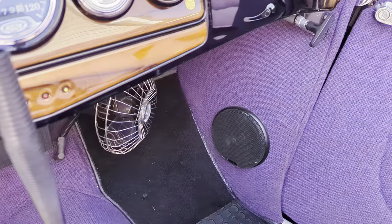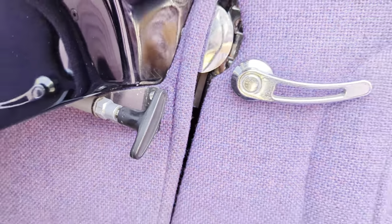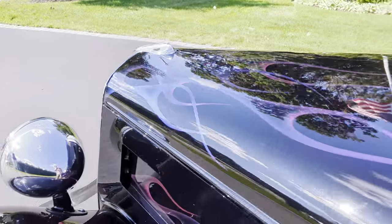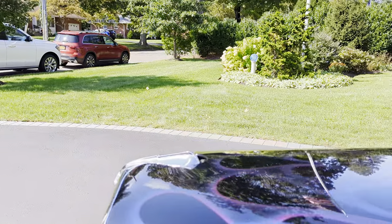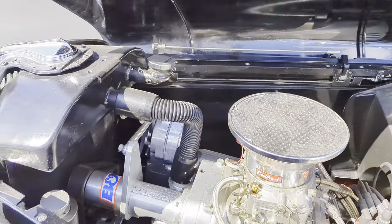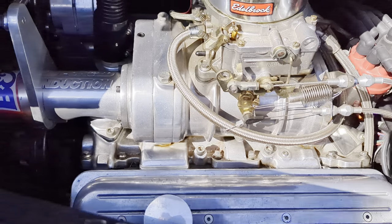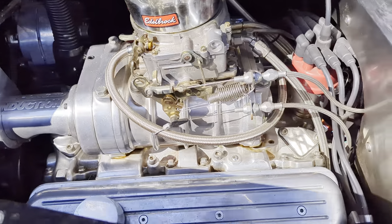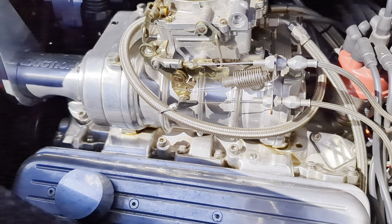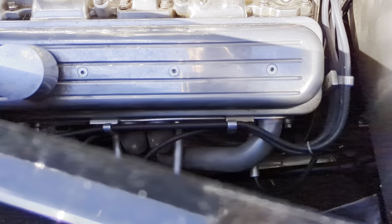The whole interior is dyno-matted. The hood opens from both sides and is also removable. It's got a 350 under here with a B&M blower — twin screw, I think it's like a 174, so on the small side, nice and reliable. Long tube ceramic coated headers.